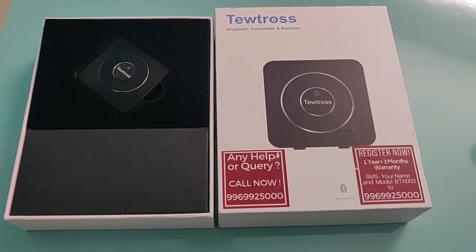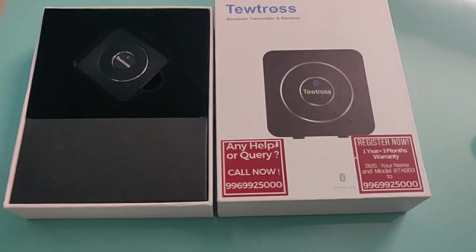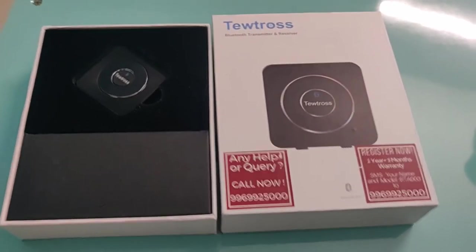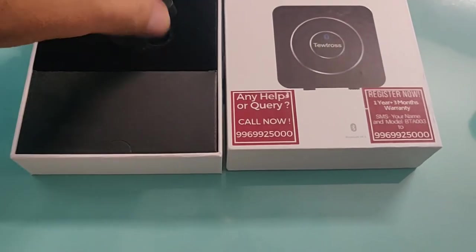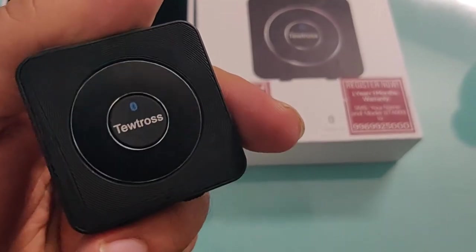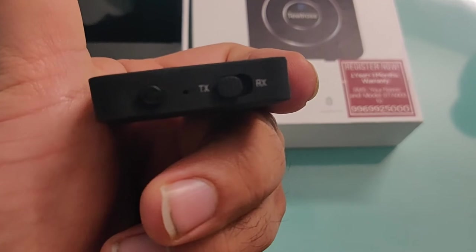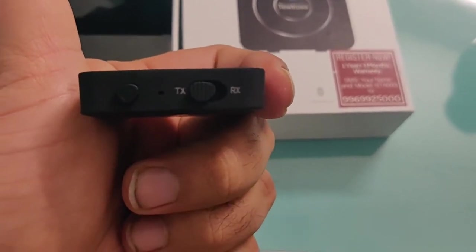You can see that it comes in very nice packaging and the build quality of the product is very nice. It's very handy, and there are two options here — transmitter mode or receiver mode. We will understand what is the difference.